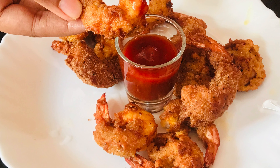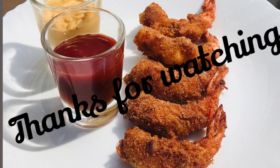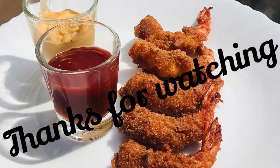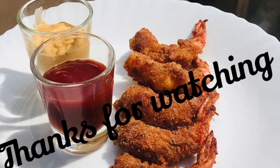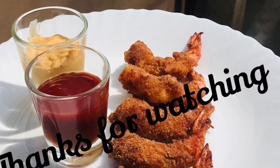Add ketchup on the side for serving. This is super! You should try this simple and tasty recipe. Share your results in the comments. Don't forget to share and subscribe. Thank you!